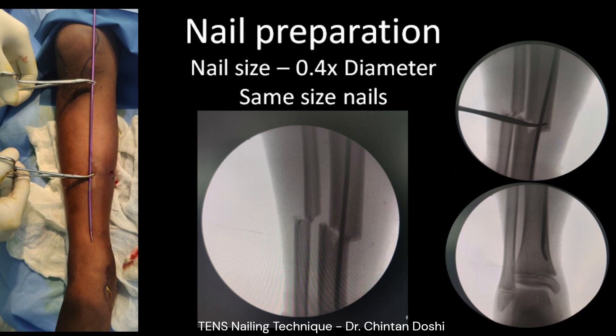Nail length is marked by keeping it over the limb. The required length from the entry point to the distal metaphysis is identified, and the level of the fracture site is marked on the nail as shown, to plan the maximum bending area.